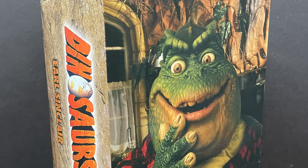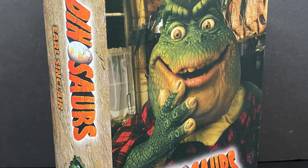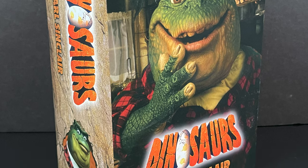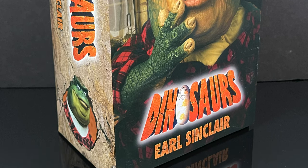So this is going to be an absolute blast — sit back, relax, grab yourself a nice hot cup of coffee. This is a look at the brand new action figure line from NECA Toys, straight from Dinosaurs: Earl Sinclair.